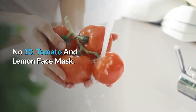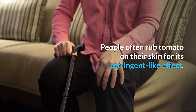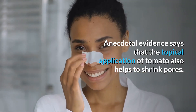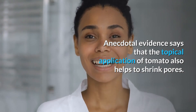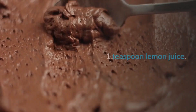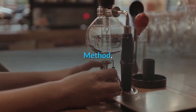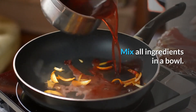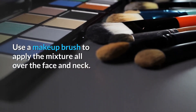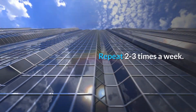Number 10: Tomato and Lemon Face Mask. People often rub tomato on their skin for its astringent-like effect. Anecdotal evidence says that the topical application of tomato also helps to shrink pores. You will need: 1 teaspoon tomato juice, 1 teaspoon lemon juice, and 1 teaspoon rose water. Method: Mix all ingredients in a bowl. Use a makeup brush to apply the mixture all over the face and neck. Let it dry. Wash off with warm water. Repeat 2 to 3 times a week.